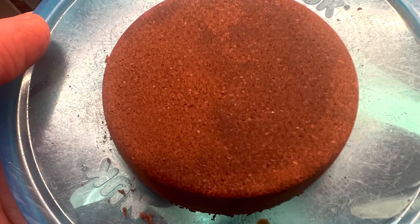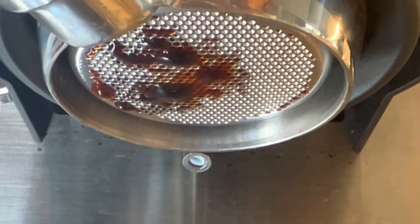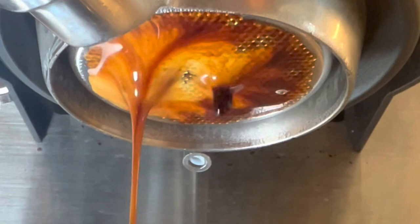I pulled another shot of a new Ethiopian and Guatemalan roast that I humidified for seven days and then let sit for another seven days, so it should be closer to the best time to brew it. It came through a little bit better, but then the problem just kept coming off to the left side.